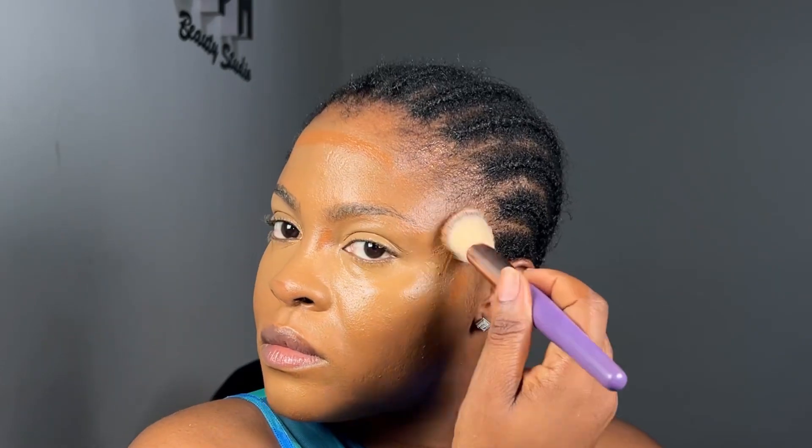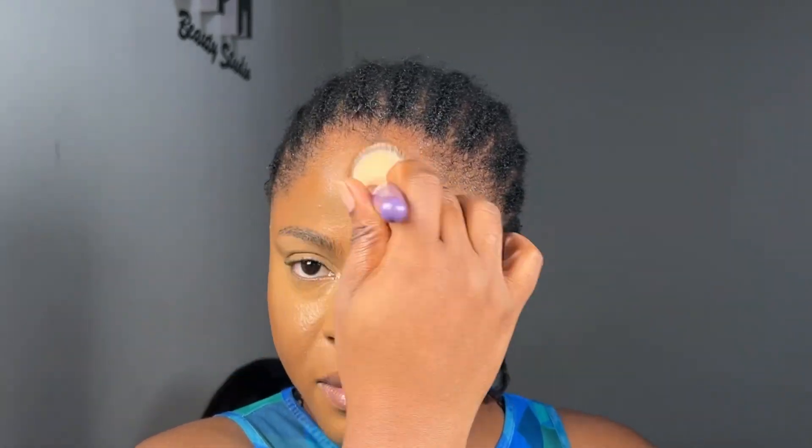After blending my concealer I contour my face using a concealer from Zikel — I think it's Zikel Cafe. I honestly didn't want to go too crazy with the contour, that's why I chose this shade. I always spray my brush before blending any cream product — this really helps a lot. Setting your brushes and your face whenever you apply any product makes a difference; it has been a game changer.